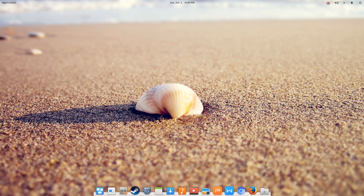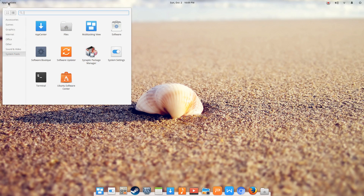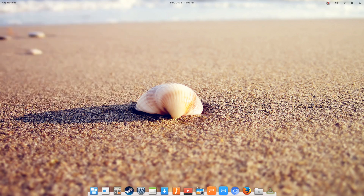Hello Linux fans, Rob here. Welcome to Linux Quest. Thanks so much for watching. I had a request from a Linux Quest viewer to do a video on how to uninstall software from Ubuntu Mate.